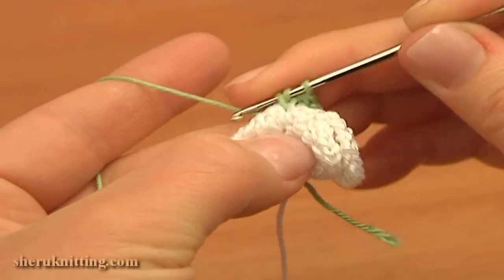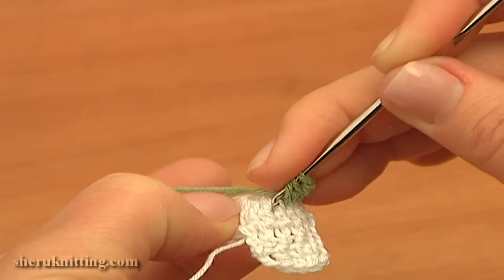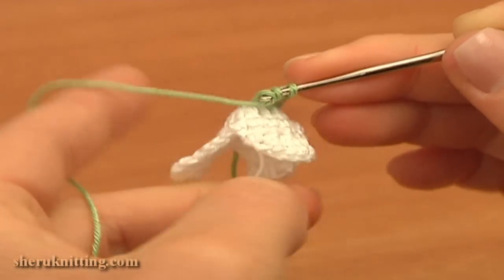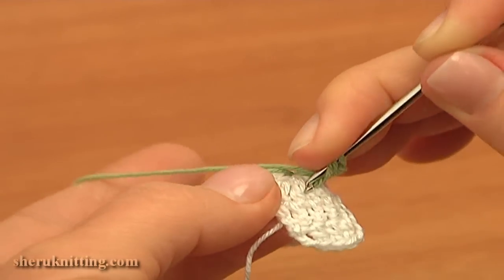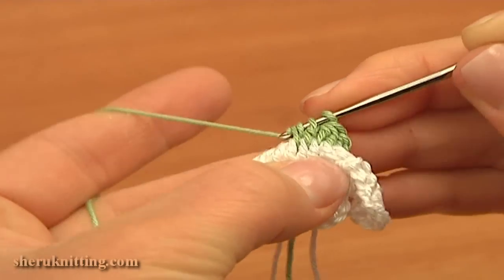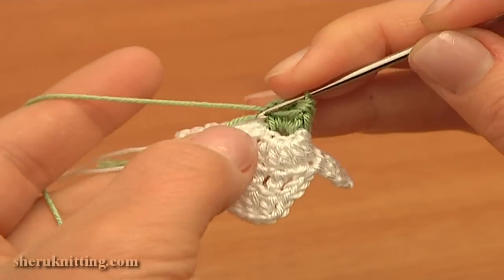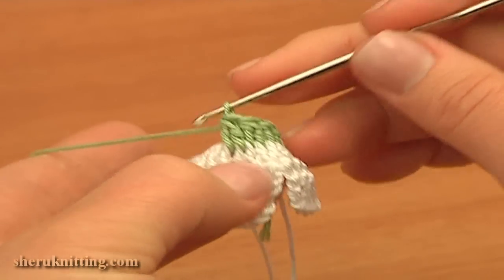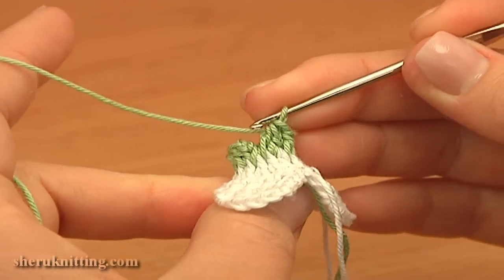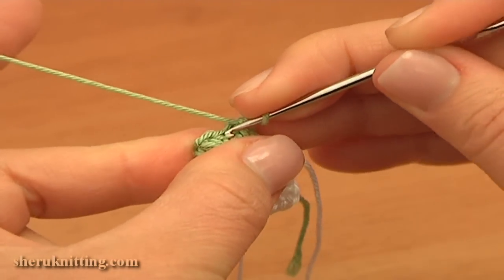Insert the hook in between the stitches and into the ring, work until you have two loops on the hook, then begin the next double. Work into the next space between the stitches and into the ring, take the yarn and pull it through. Yarn over, insert the hook, take the working yarn and pull it through, then yarn over and pull through two — we have three loops on the hook — yarn over and pull through three. Continue working double crochet two together the same way till the end of this round. Now to complete this round, make a slip stitch through the first double crochet worked at the beginning of this round.